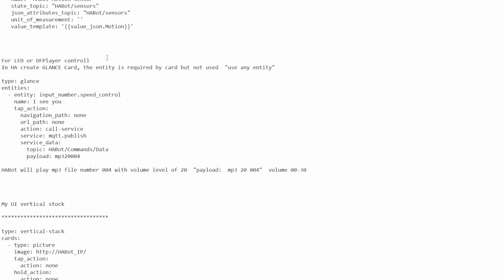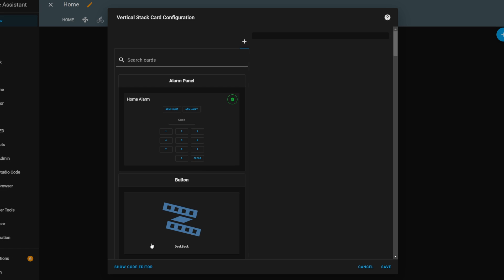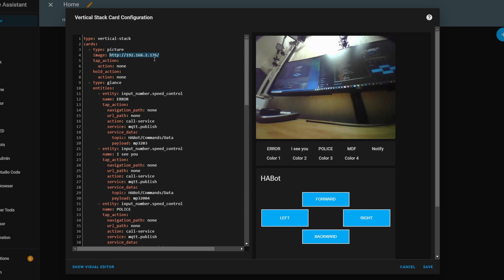Open the config Home Assistant text file and copy the UI vertical stack example config. In the Home Assistant UI, create a vertical stack and paste the config. Here you only need to change the Home Assistant IP and bot IP. That's all the configuration you need to do.